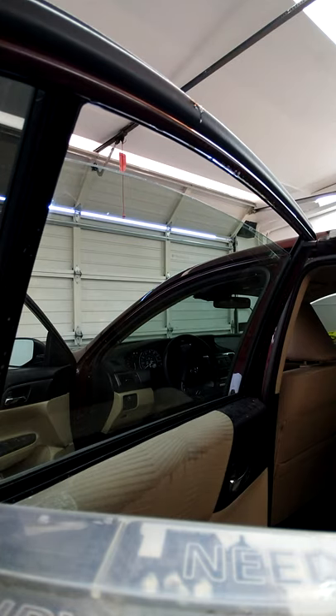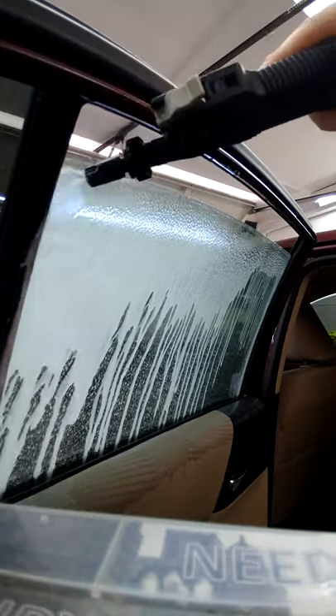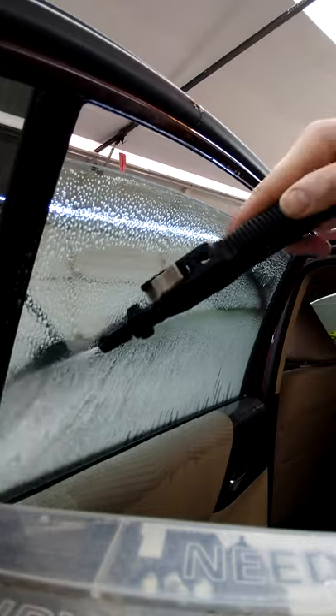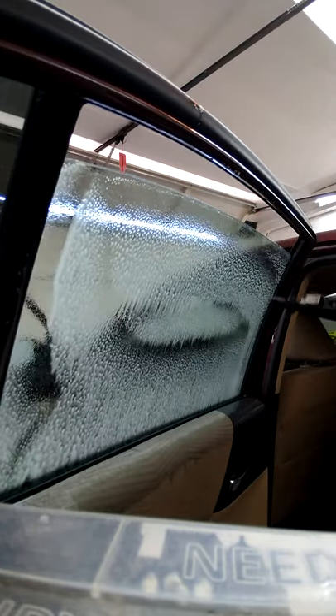Take your sprayer, spray down, go across and back down the edge of the other side. Then take it and work your way down in even strokes — you want it super soapy. The more soap the better.